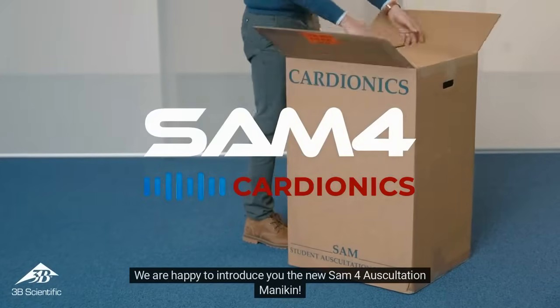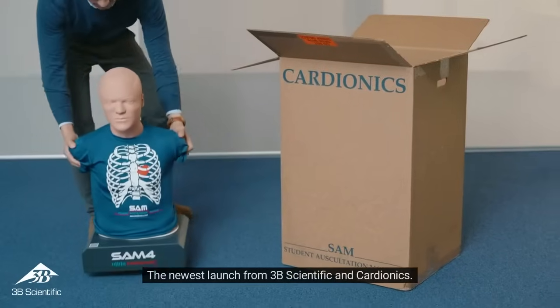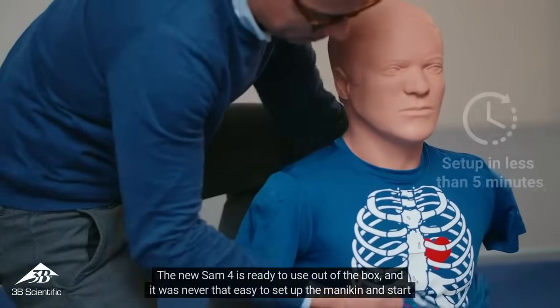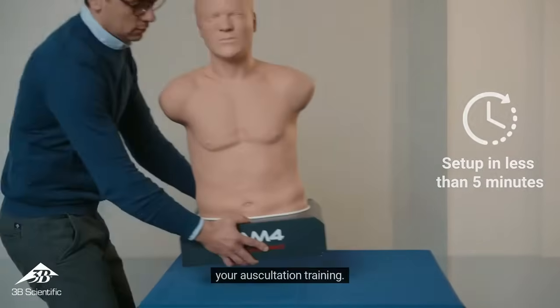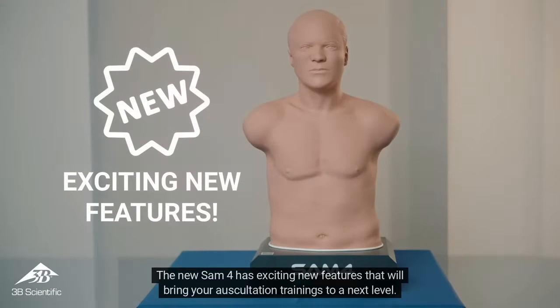We are happy to introduce the new SAM-4 Auscultation Mannequin, the newest launch from 3B Scientific and Cardionics. The new SAM-4 is ready to use out of the box, and it was never that easy to set up the mannequin and start your auscultation training. The new SAM-4 has exciting new features that will bring your auscultation training to the next level.